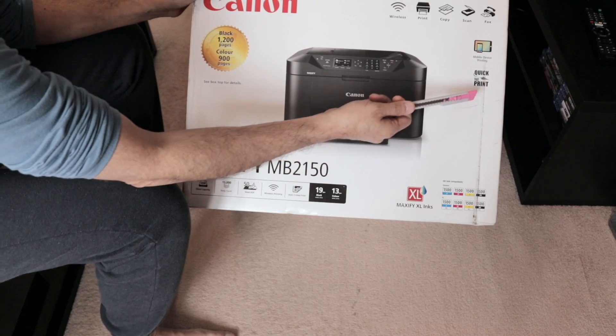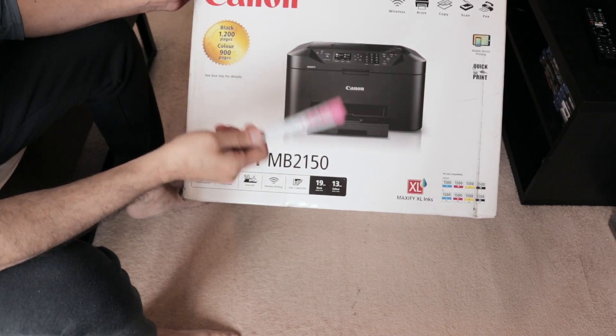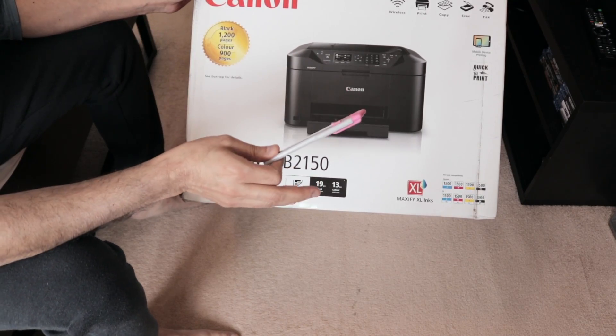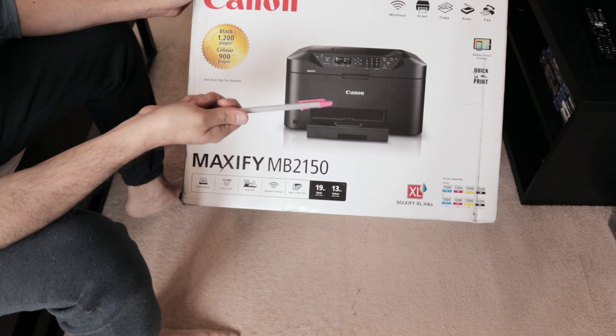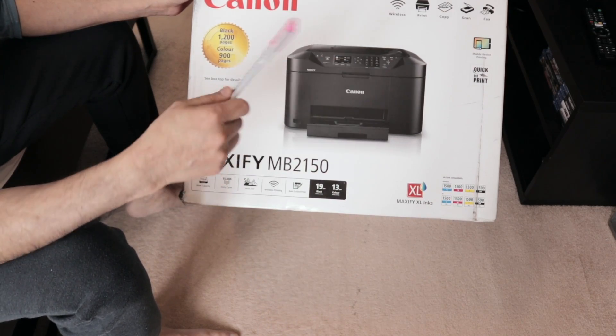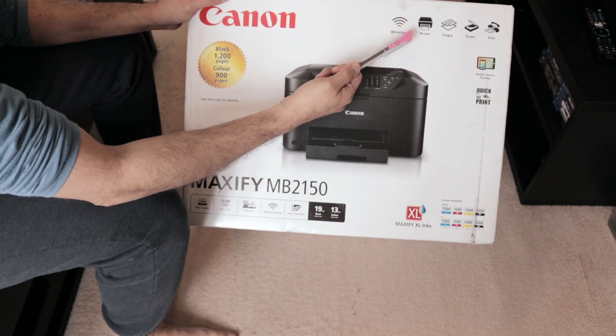It says 'quick first print,' which means it's very easy to set up — simplified, you just connect it and get going. Mobile device pairing is really good as well, so you can send prints directly from your Android or iPhone to the printer.